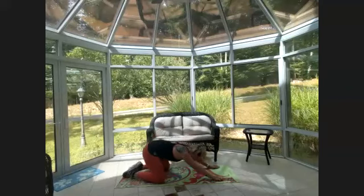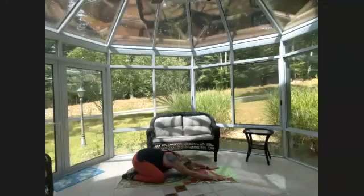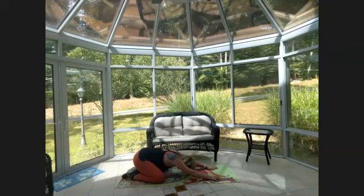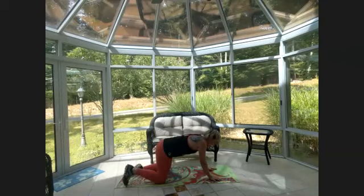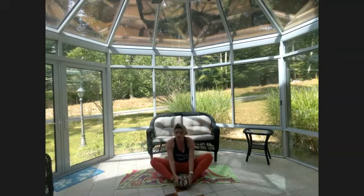Knees wide, toes touch, child's pose — breathe. Let's get through this cool down. One more breath, slowly come up. Soles of the feet together, butterfly stretch — straight spine, exhale, bend the elbows, fold forward. Ignore that beeping, we're not doing the counting anymore. Slow down that heart rate.